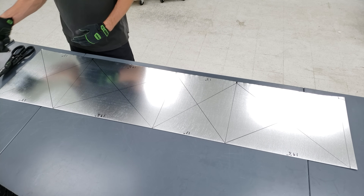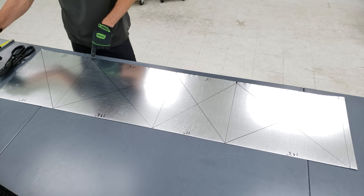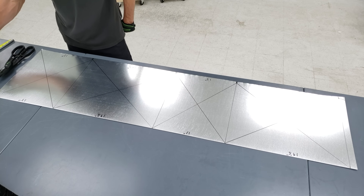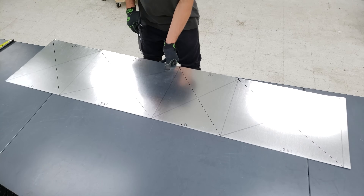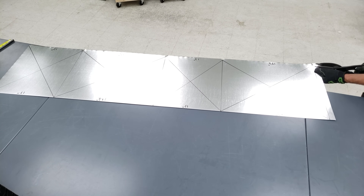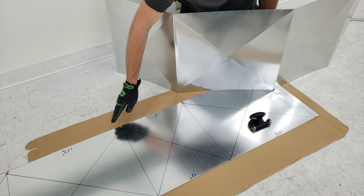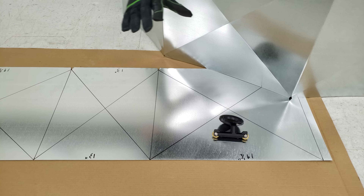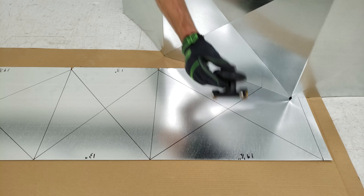Before we use our pocket brake in order to bend this all out, I just want to cut our half inch pieces here, and then we're going to get started bending. Now that we cut these out for our future half inch flanges on the bottom of the plenum, we want to go ahead and bend our cross brakes, and then also bend our 90s using our pocket brake.